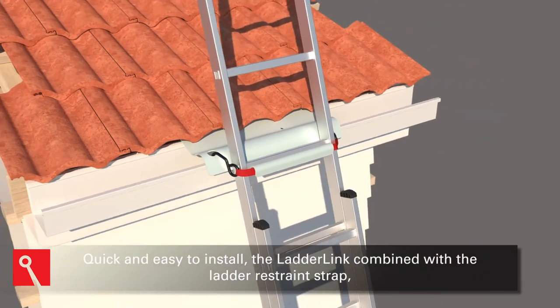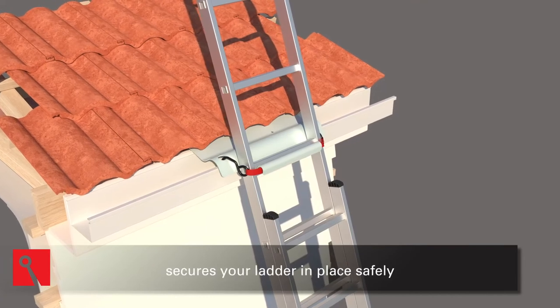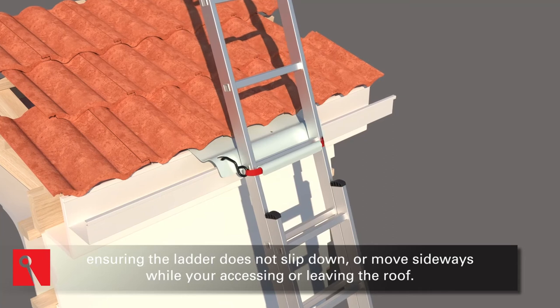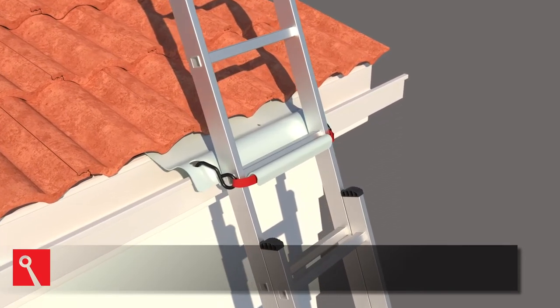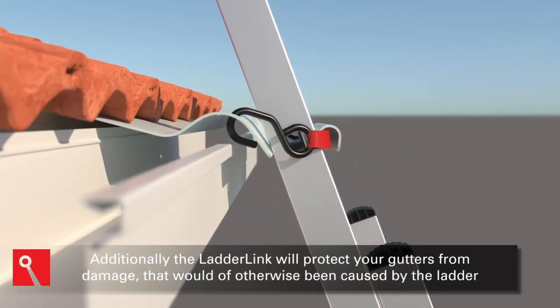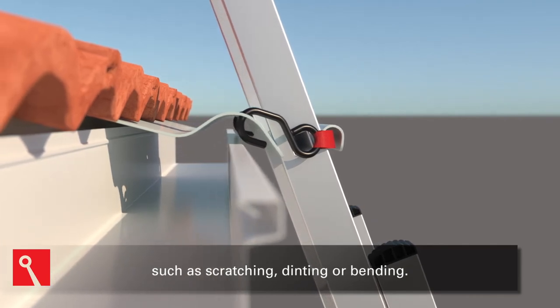Quick and easy to install, the Ladder Link combined with the Ladder Restraint Strap secures your ladder in place safely, ensuring the ladder does not slip down or move sideways while you're accessing or leaving the roof. Additionally, the Ladder Link will protect your gutters from damage that would have otherwise been caused by the ladder, such as scratching, dinting, or bending.